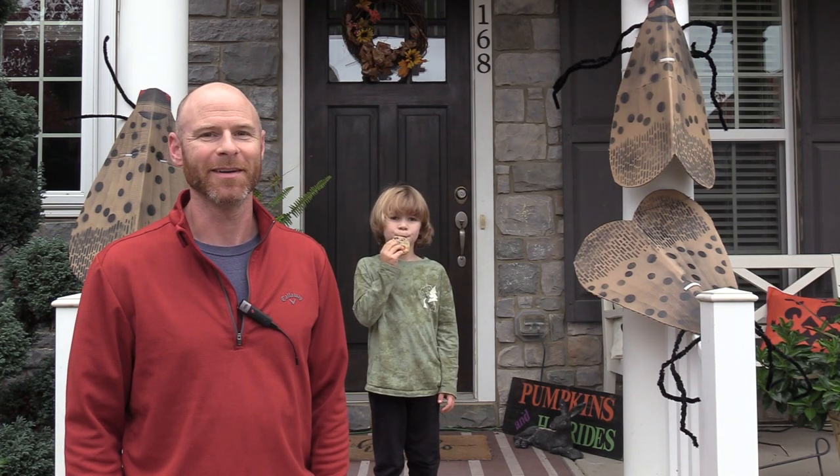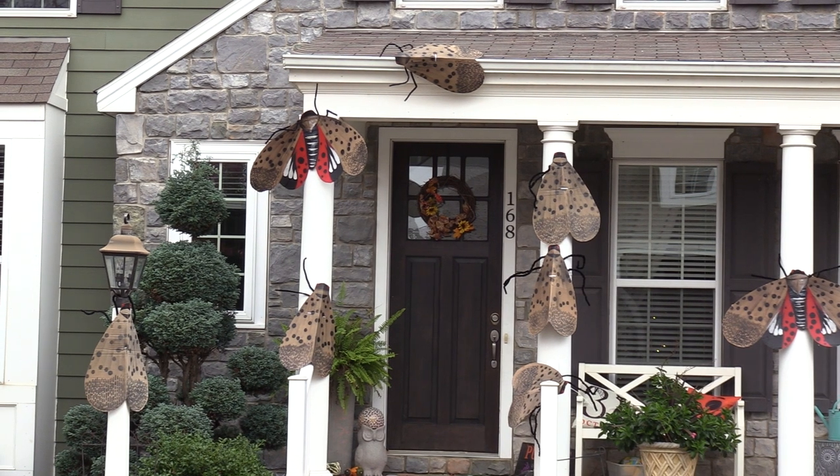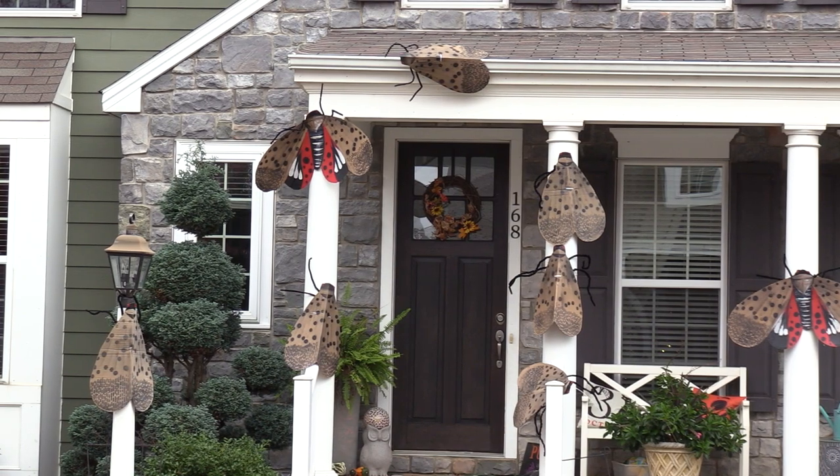Just seeing those really inspired me to create something kind of unique with giant spotted lanternflies on the house. It's actually quite easy — just cardboard and a little spray paint.